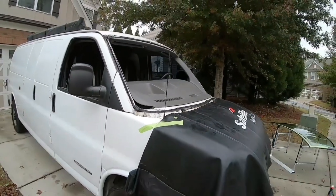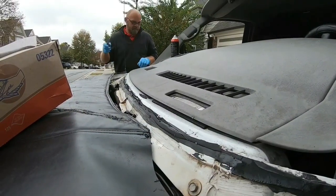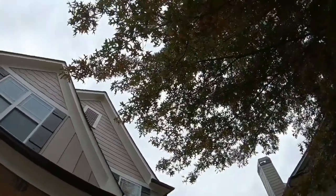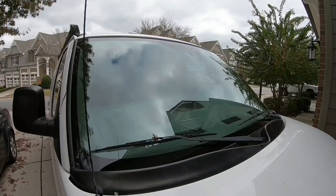It's amazing how they do this — they just take the windshield right off. It's getting dark and the clouds are rolling in. Nothing like a brand new windshield.